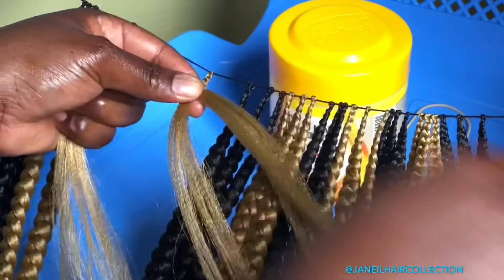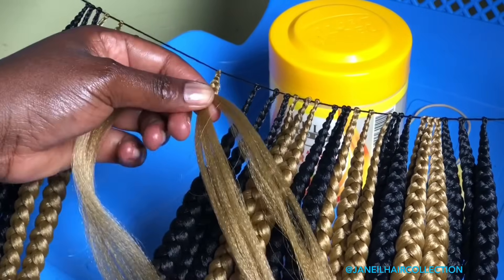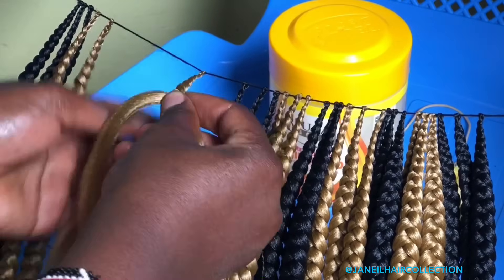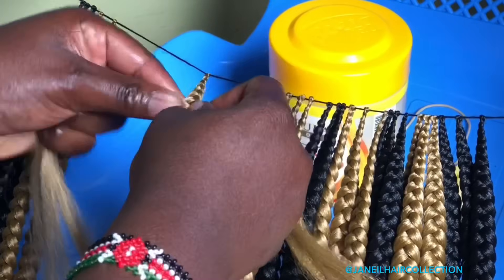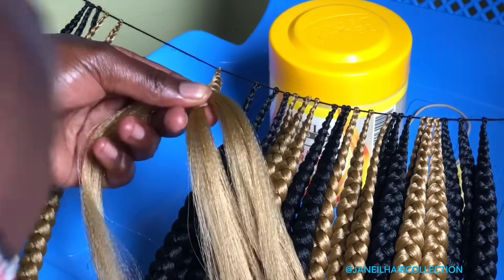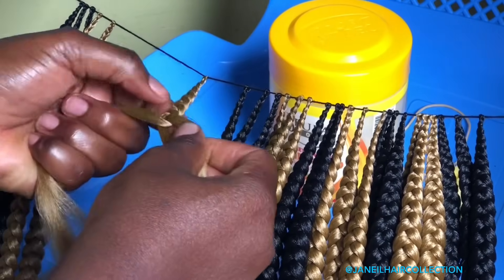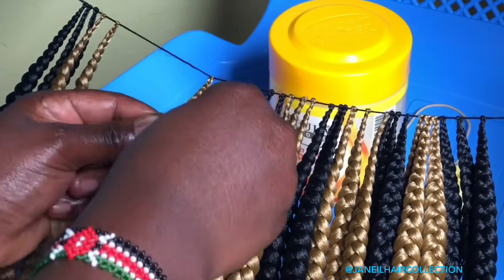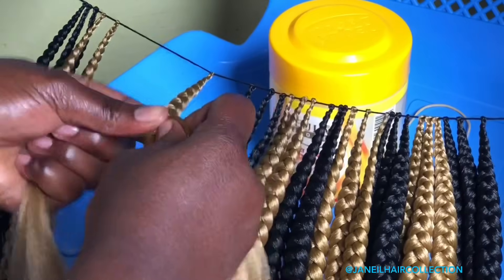I'm going to continue doing the same thing feeding in the braid until I'm done with the 10 pieces. As I always love to tell you — thank you so much for always supporting Janine Hair Collection. If you'd love to be part of my journey here on YouTube, just go ahead and click the subscribe button below the video. Don't forget to turn on the notification bell so that you'll be notified any time I upload a video, because I have a lot of good stuff lined up for you.